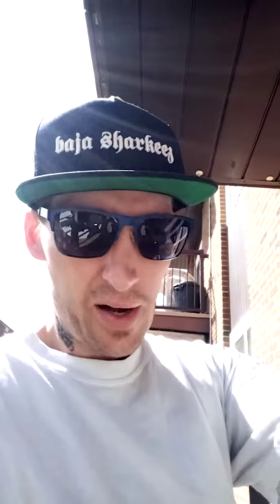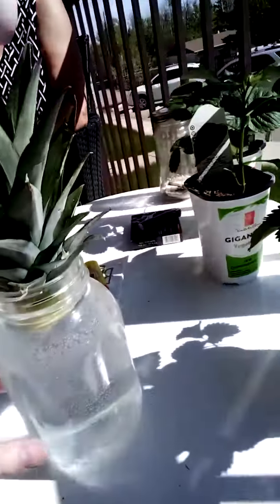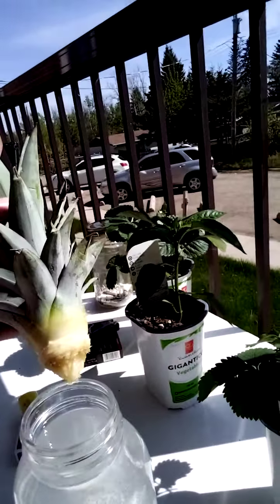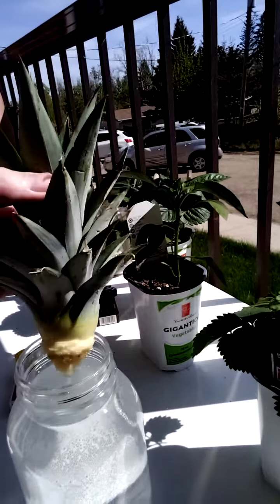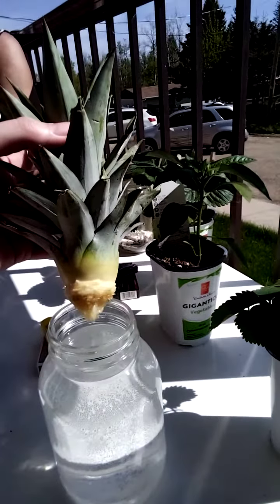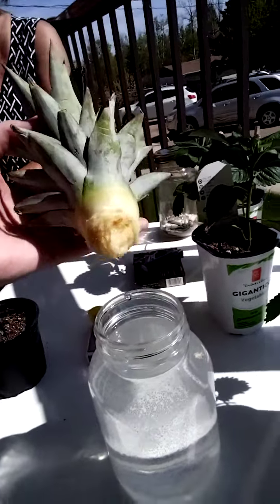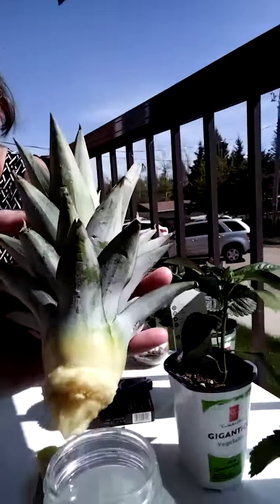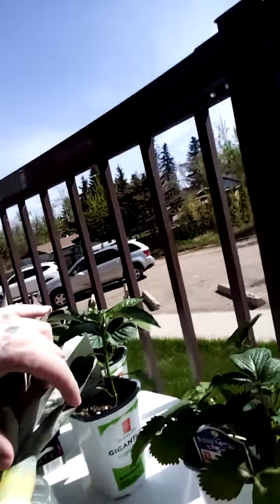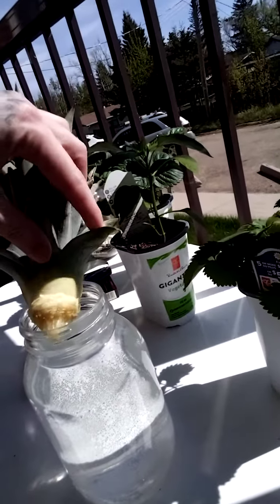I just went and picked up a pineapple from the local grocery store, and this is what we have going on. I simply took the top of the pineapple — you just basically spin it off, twist it and it comes right off. Then you peel back some of these leaves here.